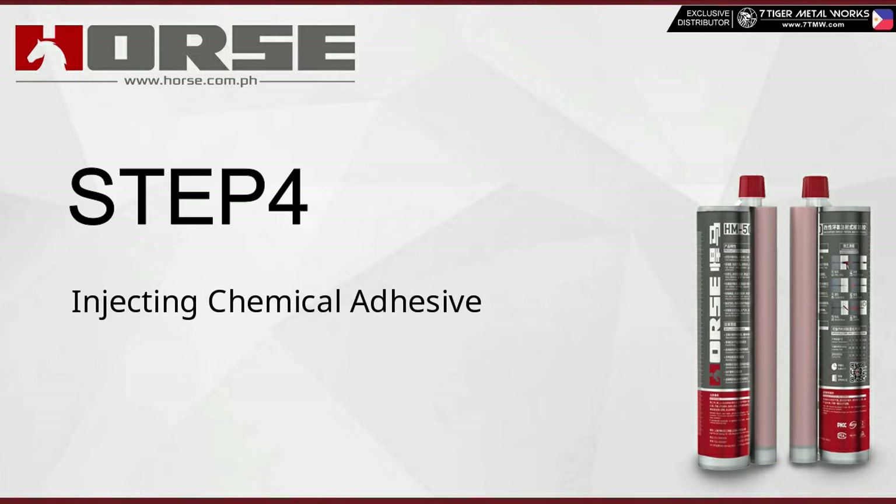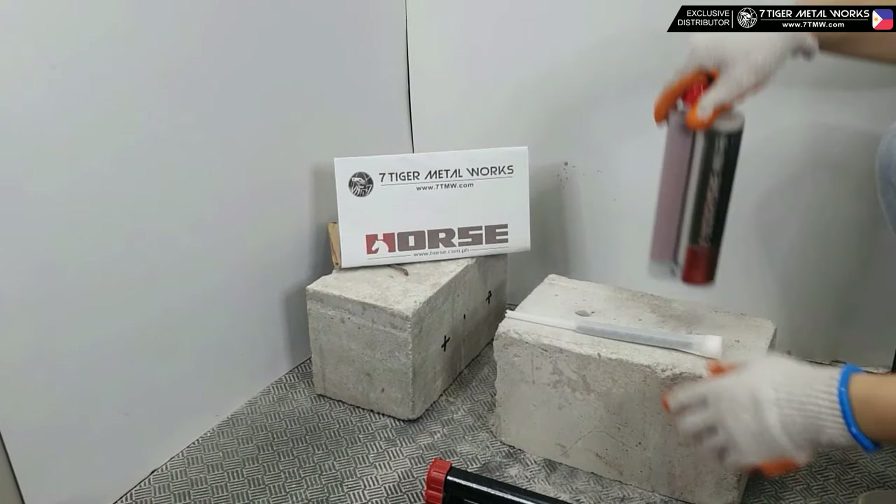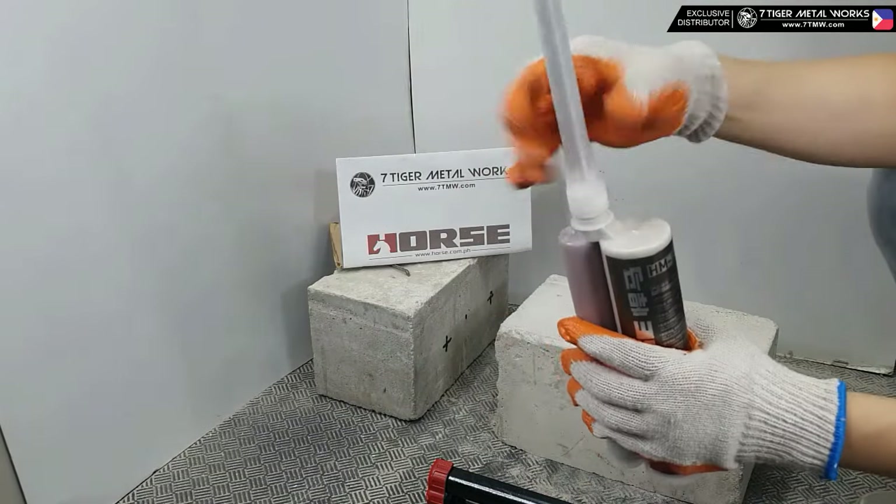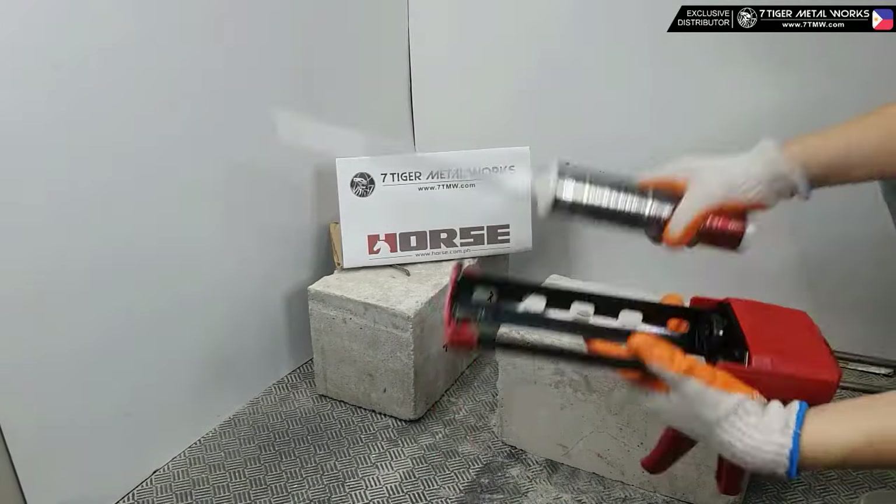Step four — injecting chemical adhesive: Horse HM500 is equipped with a special static mixer and dispenser. The recommended volume of injected adhesive is two-thirds the hole depth.